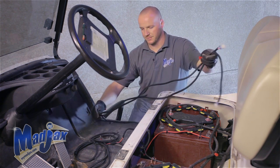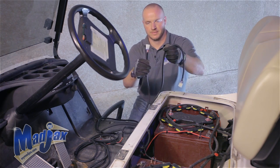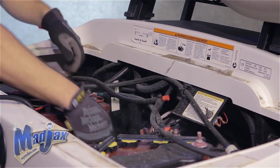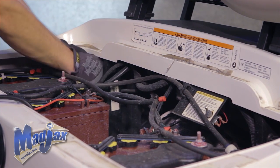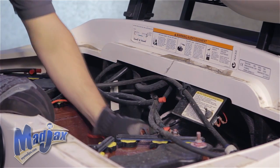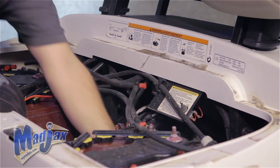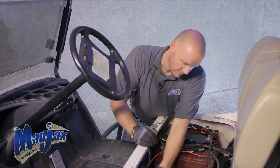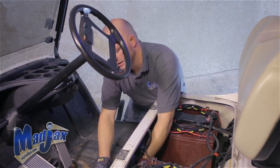First we're going to run the harness to our taillights. You'll notice you have a long and a short taillight end — the long end goes to the passenger side taillight. Feed the long end over your passenger tire well and connect that to your rear taillight. Run the short side over the driver tire well and connect that one as well. Now we're going to run our front headlights and push-pull switch to the front of the cart through the access hole into the brake panel.